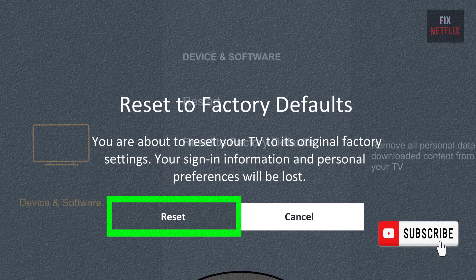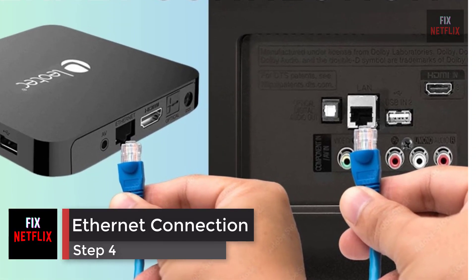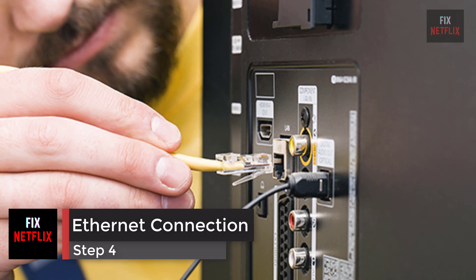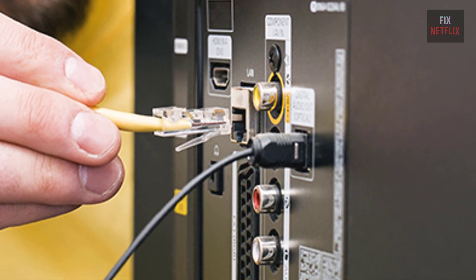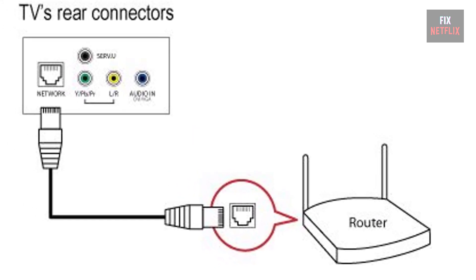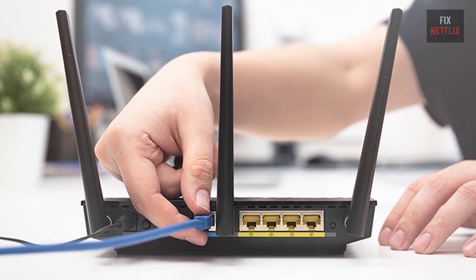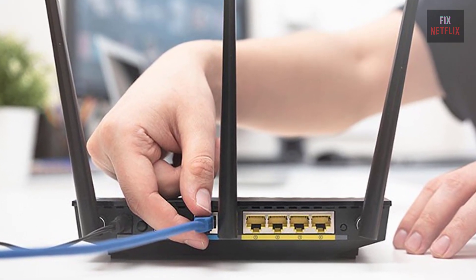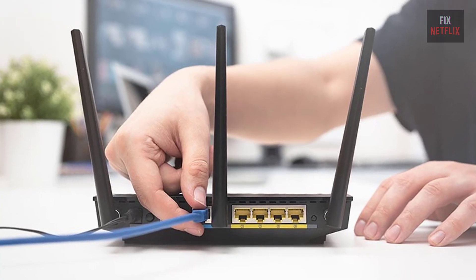Step 4: Use a wired Ethernet connection. Switch to a wired connection if the TV has an Ethernet port — connect directly to the router or modem with an Ethernet cable. If this fixes the problem, then the TV's wireless adapter could be broken.